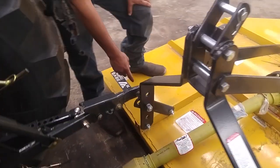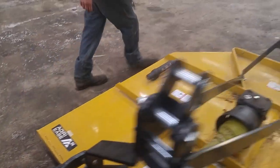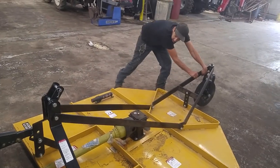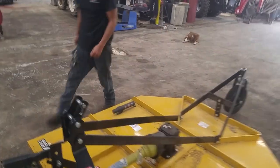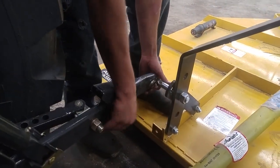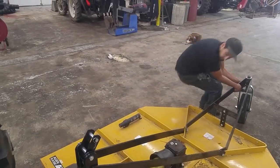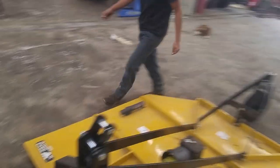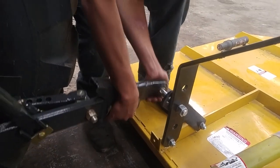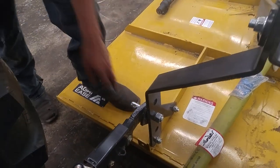So it needs to go a little further back, so what I'm going to do is come back here and just pull this a little bit and see how we're done. There we go, and then you'll just put your linchpins in.